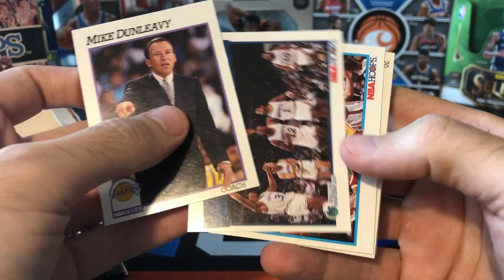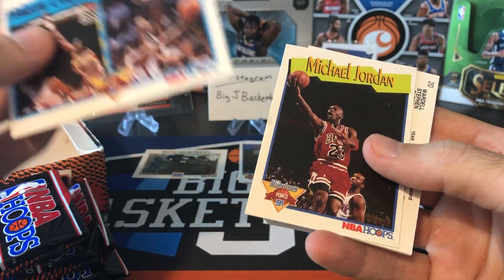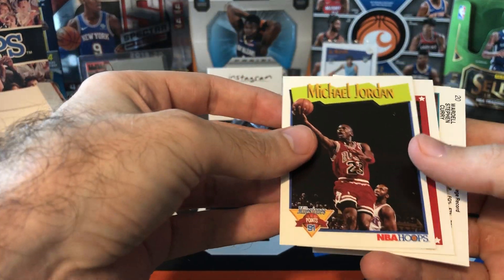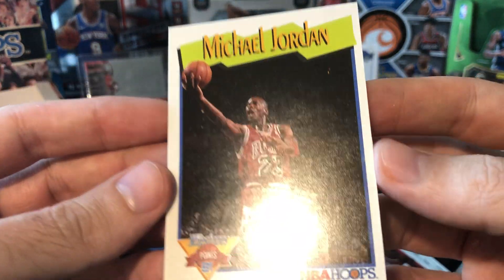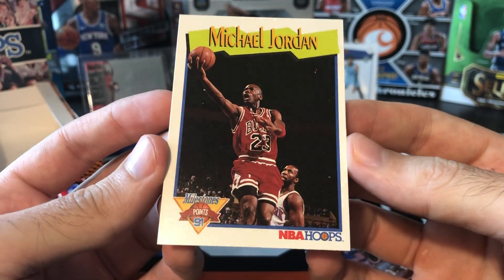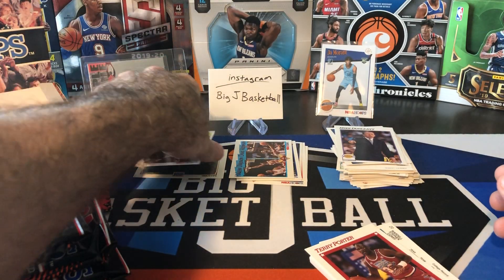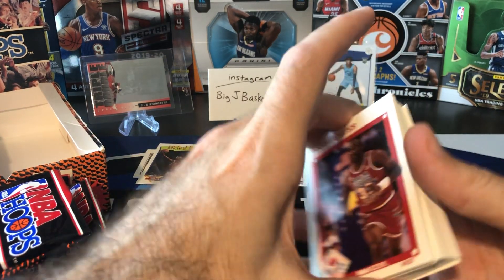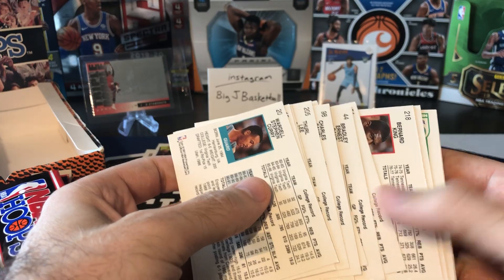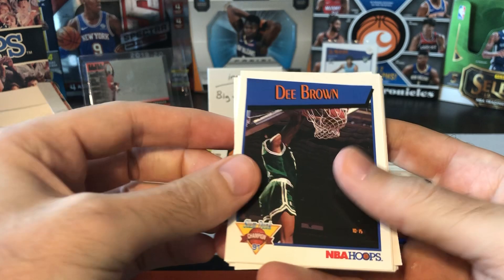Mike Dunleavy, Dallas Mavericks. There's a duel card of Hakeem and David Robinson. First MJ right there — Jordan milestones for points. This one is really rough centering — look at that left to right, definitely way heavy on the left compared to the right. Even though it's not in great shape, we'll put it aside. There's D Brown again — we don't get all the same guys, right? And every single one of these: Bernard King, Todd Lichty, Brad Davis, Kenny the Jet Smith.